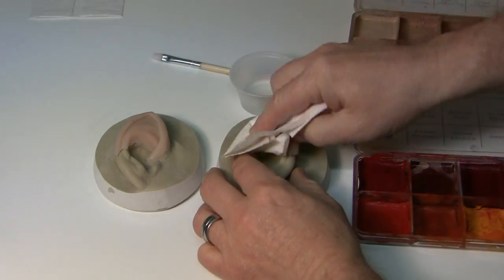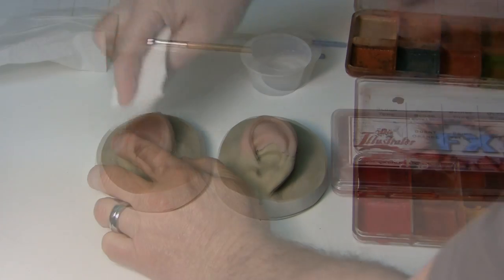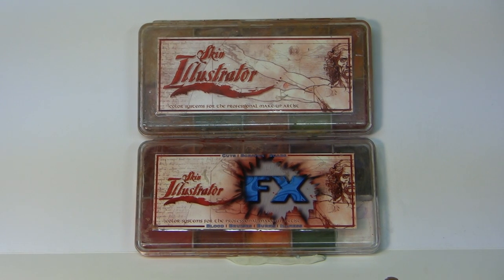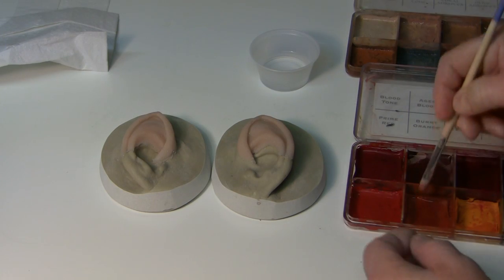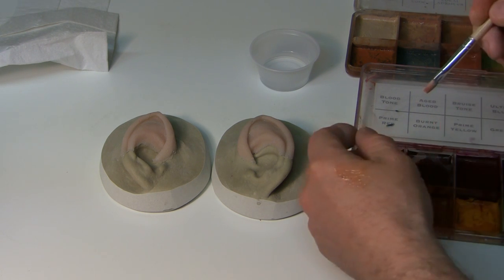You can dab them, get them cleaned off. What I'm using is these Skin Illustrator paints. These are alcohol-based paints. You use a little bit of that isopropyl 99% to mix them. This is what we use for silicone — it's a very good skin type of paint.